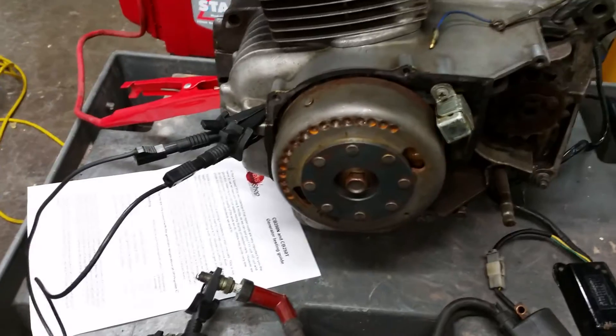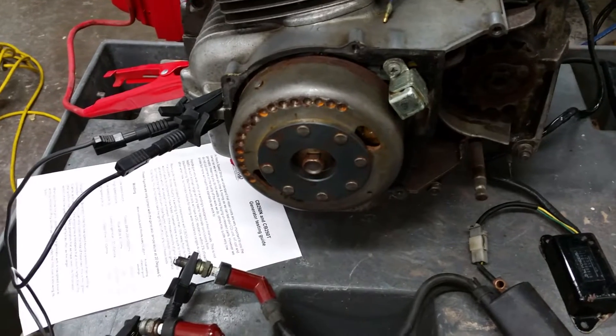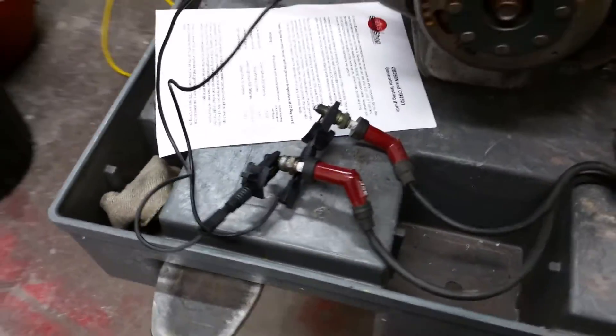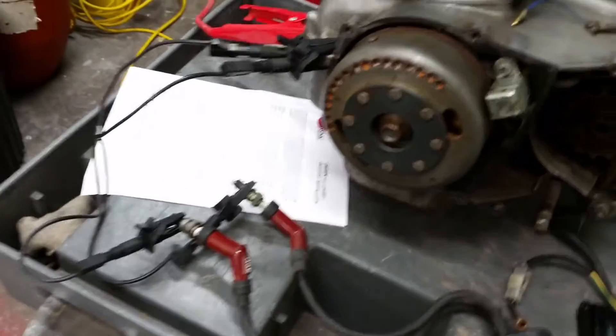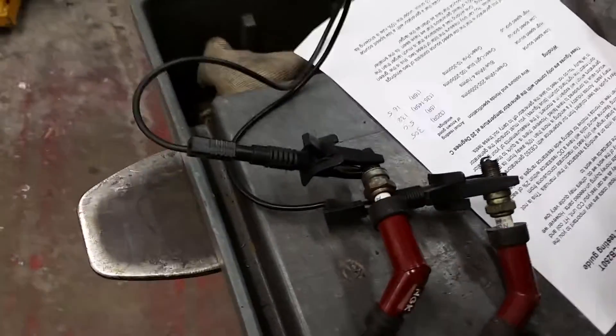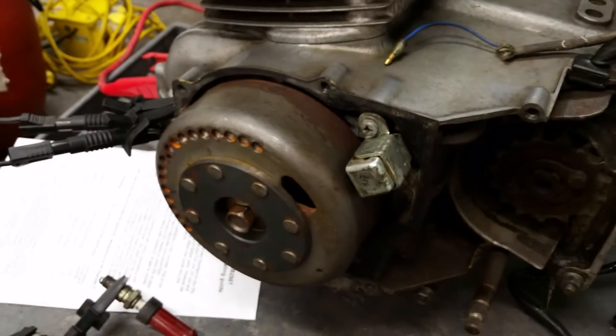As a final check of the ignition, I'm going to crank the engine over with my jury-rig booster and see whether I get some sparks. There'll be some sparks up here when I connect it, but let's see what we get down here. Nice big fat blue sparks — so as far as I can tell, the generator, the CDI, and the coil are all okay.